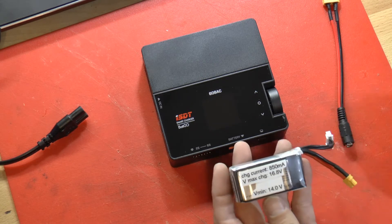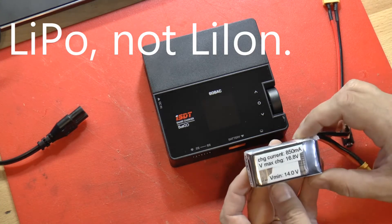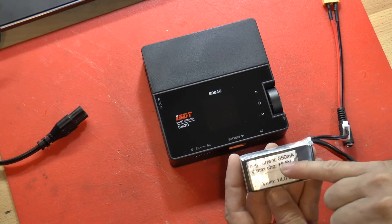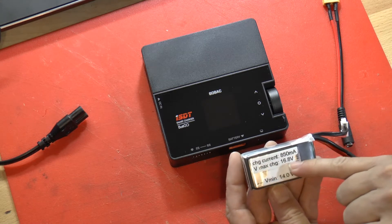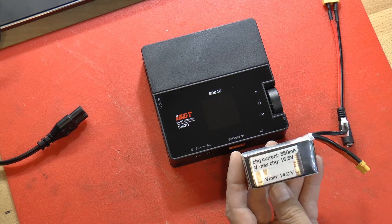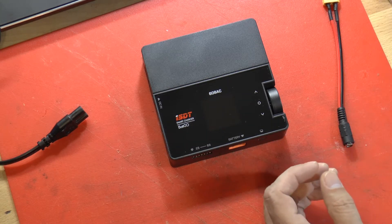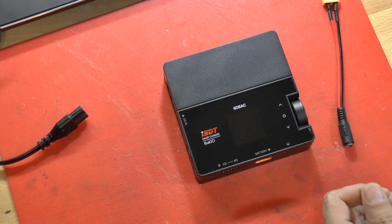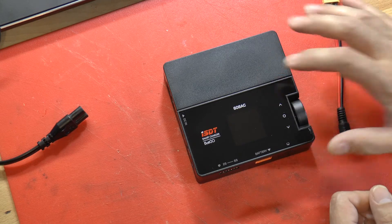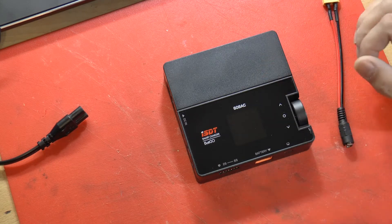The other pack we need to charge is a lithium-ion pack. For this pack, the charge current is going to be 850 milliamps and its maximum charge voltage is going to be 16.8 volts. I'm going to show you how to charge both of those battery packs using the single charger that we have. Some people on the team have single chargers and some have double chargers, so I'll show you how to use the single charger in this video.